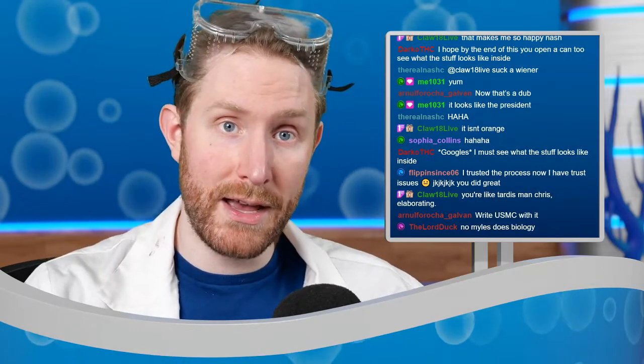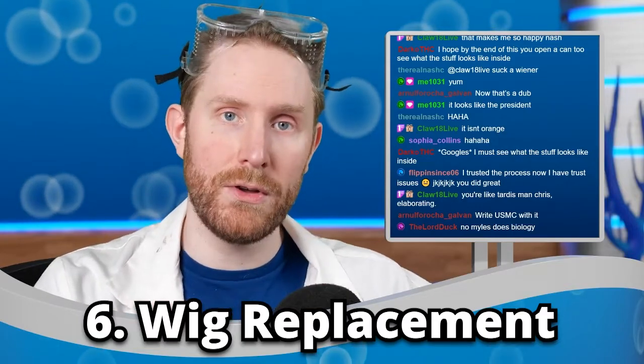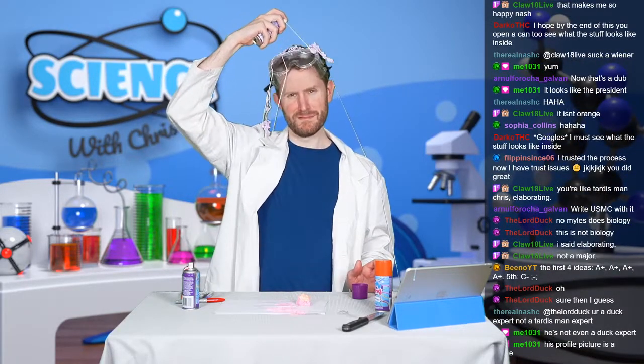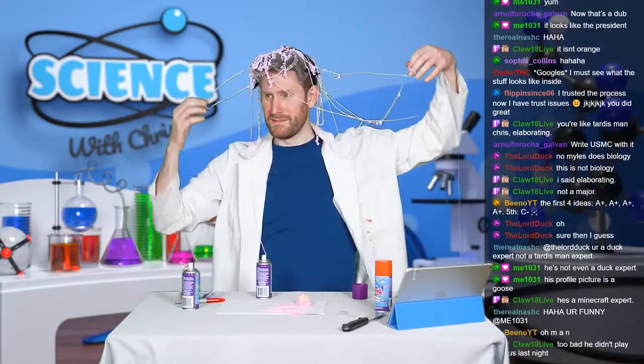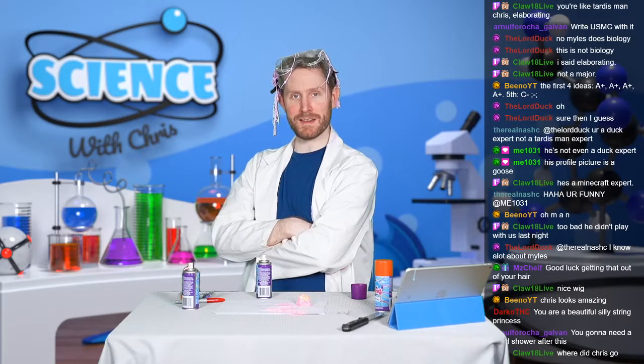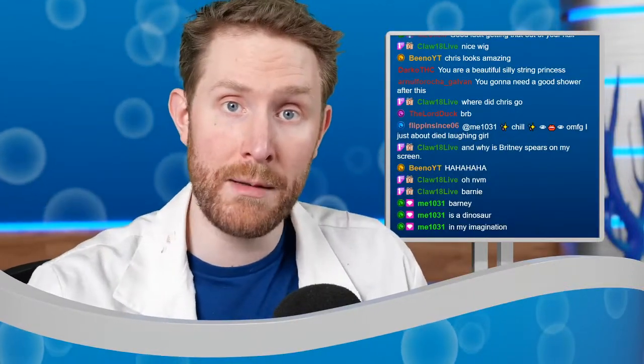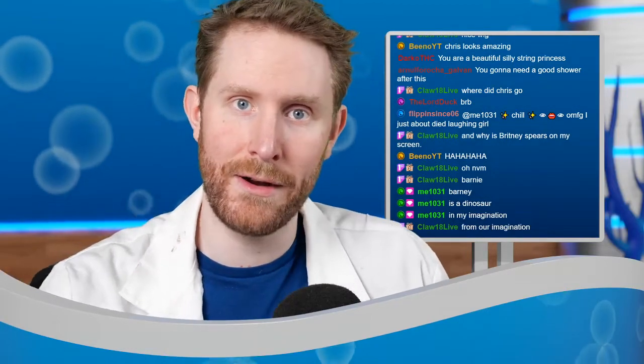Idea number six is using silly string as a wig replacement. Like if you don't have a wig and you need to do a cool cosplay or something, you can use it to make a wig. Let's try that one. I think purple silly string will work best for making a wig — I want to look really cool. There's our silly string wig. I think I look exactly like Barney the dinosaur, which is exactly what I was going for. I think using silly string as a wig replacement is also an A plus if we're grading this on a letter scale.